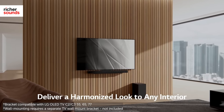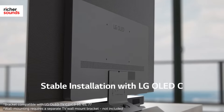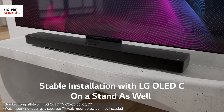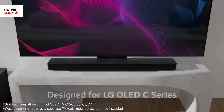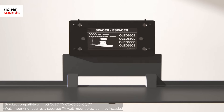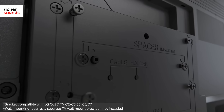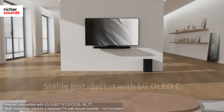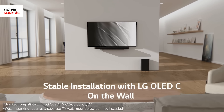With the unique dedicated mounting bracket included in the box, the USC9S can be neatly attached to the C-Series OLED TV, whether it's on a tabletop stand or mounted on a wall. This not only looks great, but also positions the soundbar for optimum sound performance and enables hassle-free wall mounting — no extra holes to drill and no visible cables between TV and soundbar.